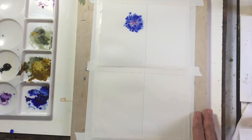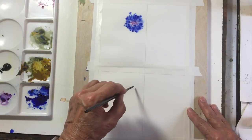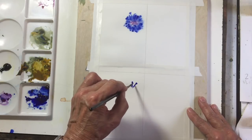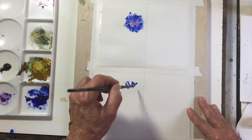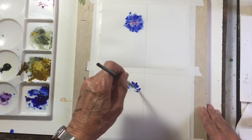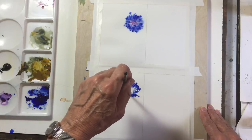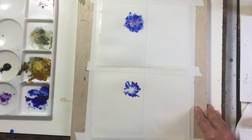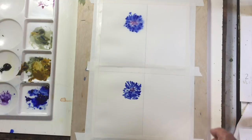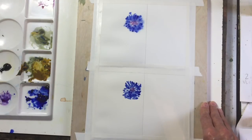Now I'm going to do the same thing on the hot pressed paper, and you can see already it acts quite differently — it doesn't diffuse as quickly as it did on the cold pressed paper wet-in-wet. I'll add a little bit of purple in the middle.